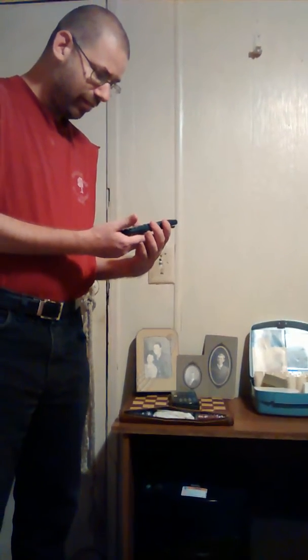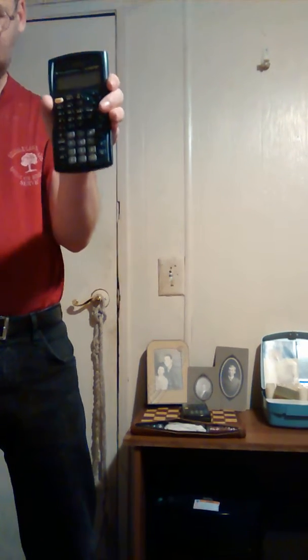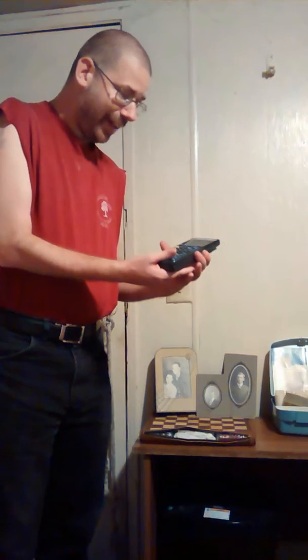It is a TI-30X Roman Nismo 2S. This is a solar — I want to say graphing or scientific calculator. Next to that is a TI-83.